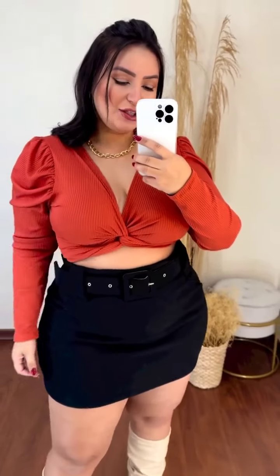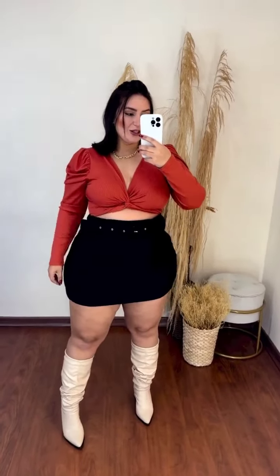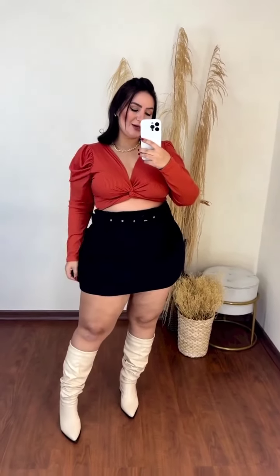Our other beautiful model: this is a midi skirt with a belt. She's putting on a sheer black top. The top she's wearing underneath has glitter on it, so it really shines through the sheer top. We also have this gorgeous black midi skirt with a cute lid top — it's really beautiful and I love the design. I love everything about it.